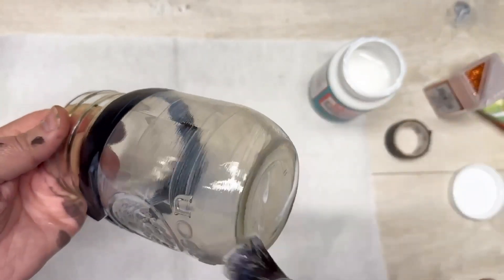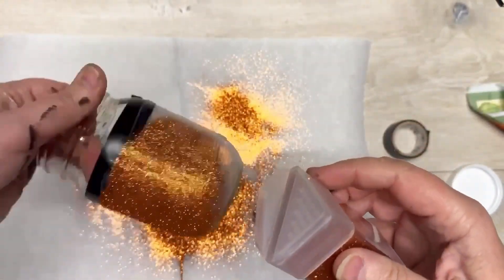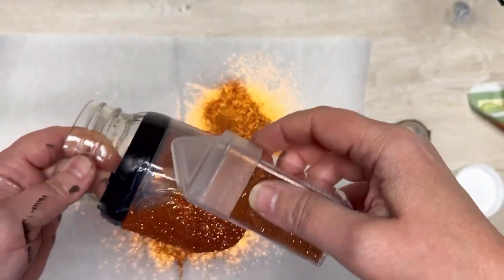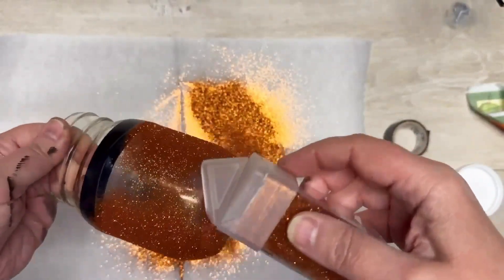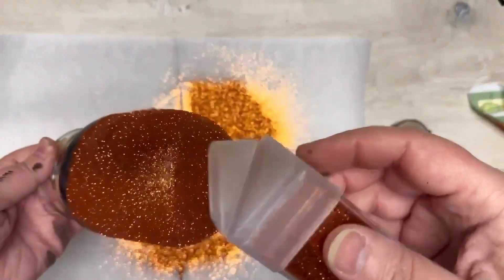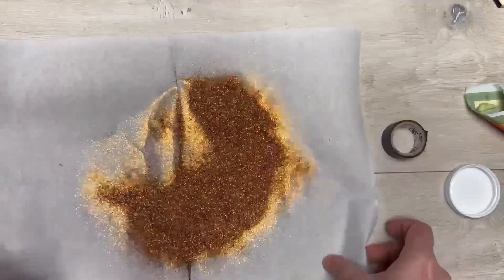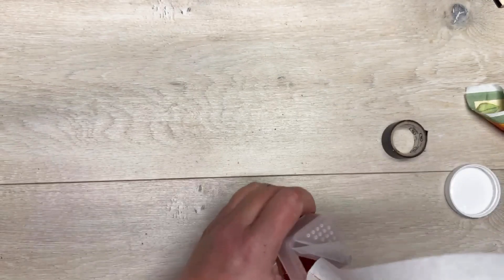I'm using some glitter from Michael's and I have three different colors, and I'm using some dishwasher safe Mod Podge. So I put the dishwasher safe Mod Podge on, and then we're going to add our glitter to the jar. Look at how pretty this is! I did the bottom as well as all the sides, but if you don't want to do the bottom you don't have to. See how I'm just going all the way around, making sure that all of the glitter goes on my parchment paper.